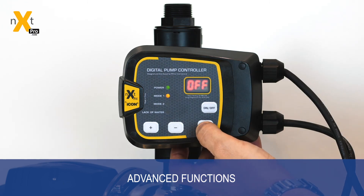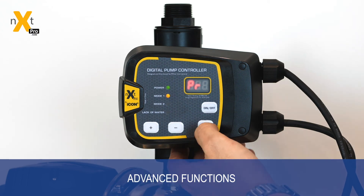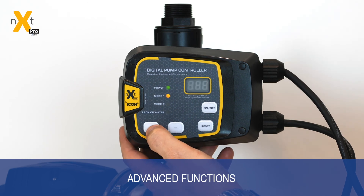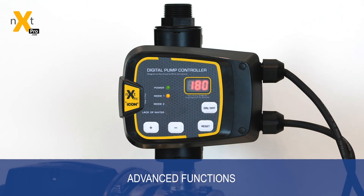Another advanced setting built into the controller is PR, which stands for pump run. By going into there, you can set the maximum runtime of the pump before it will shut down, in case of a broken pipe or a bad installation. From 30 to 60 to 90 to 120, 150 and beyond to 180 minutes — that allows you to run the controller for that amount of time and then shut down if it's left continually running. Irrigation is a great example: a broken sprinkler or broken pipe — once it reaches that 180 minutes, or whatever setting it's set at, the pump will turn off and trigger a PR alarm.